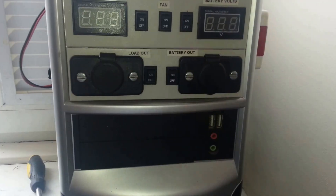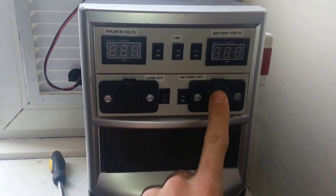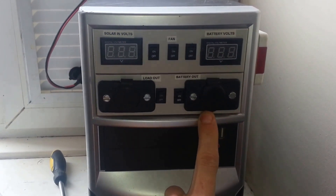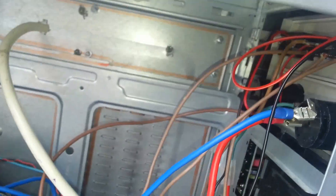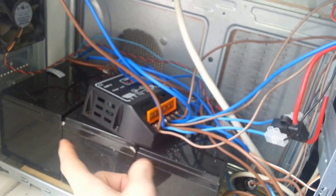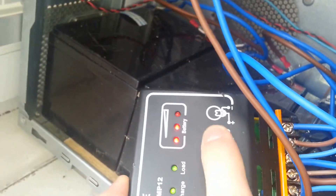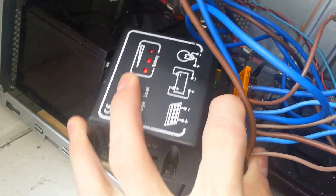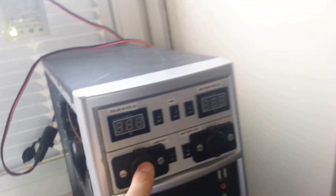I've got two sockets here — one is from the load output and one is not connected up at the moment as I only fitted it yesterday, but it will be connected directly to the batteries. The other one is connected to the load setting on the charge controller. So if I was to disconnect the batteries, I'd still have power from the solar panel coming out of that socket.